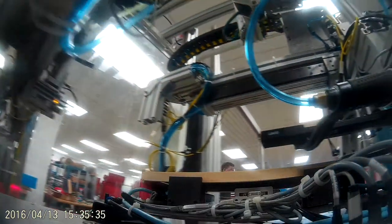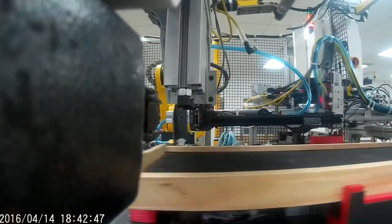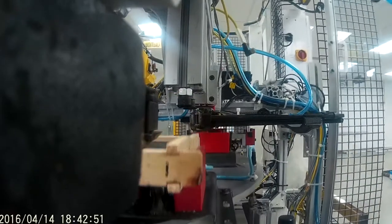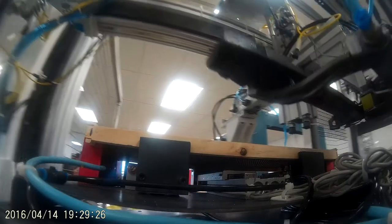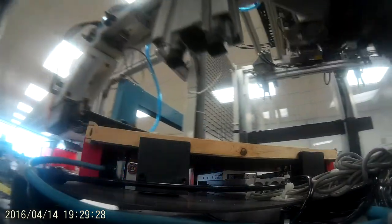When the cell is ready, the table turns again. This brings the clamped frame to station three, stapling. Two staple guns mounted to a gantry move to staple both ends of the wooden frame. This holds the frame together, allowing the glue to properly set. The turntable rotates again, moving the frame one last time.